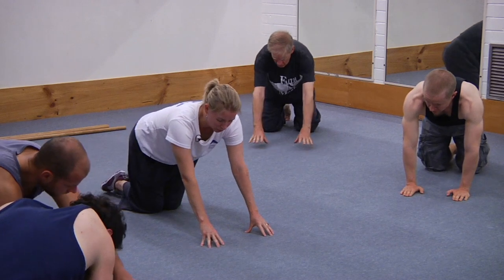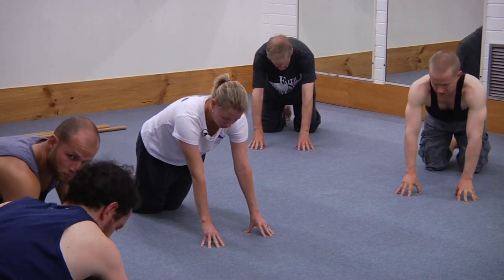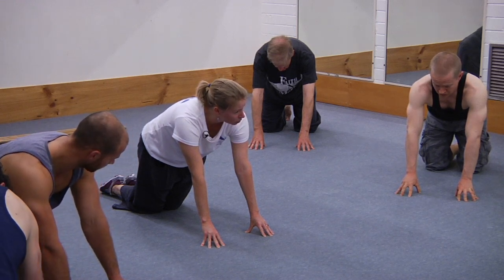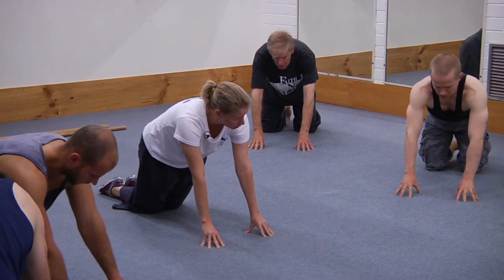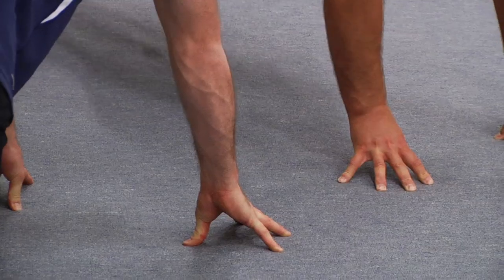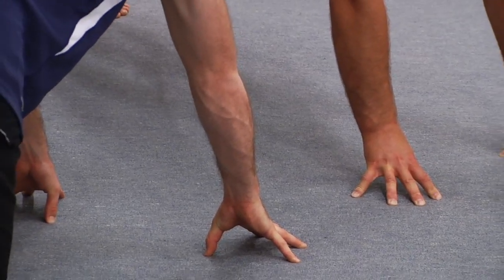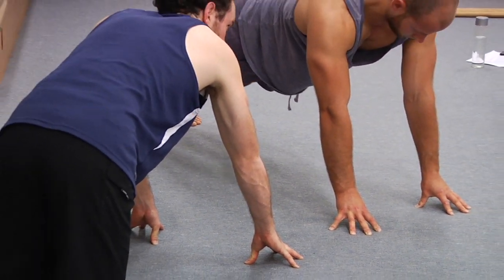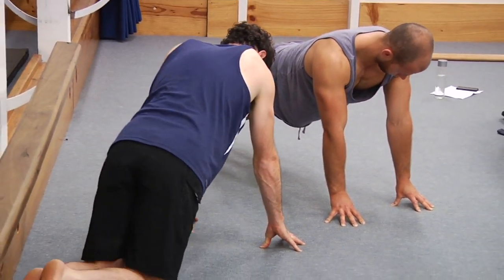And to finish, a bit of finger strength — up on the fingertips, elbows pressed straight, and try not to let the fingers claw or buckle. Press the fingers into the floor and try and squeeze them together. Elbows are pressed straight, shoulders are working.